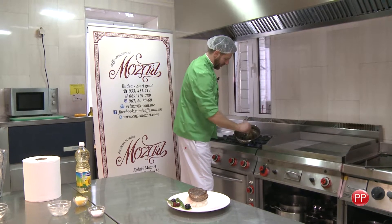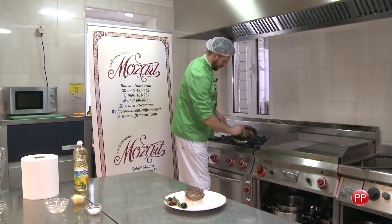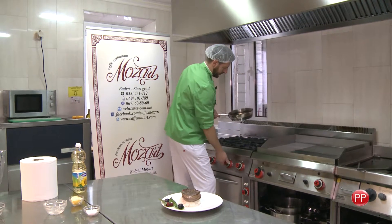Sos je, kao što sami vidite, dobio željenu gustinu i on je gotov. (The sauce, as you can see, has reached the desired consistency and it is ready.)